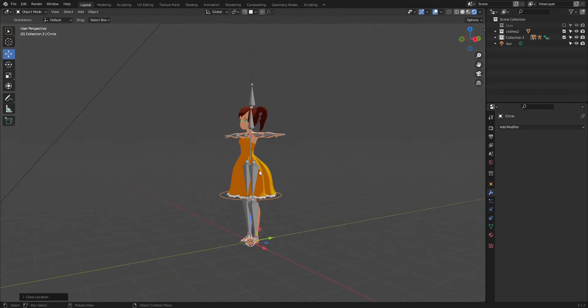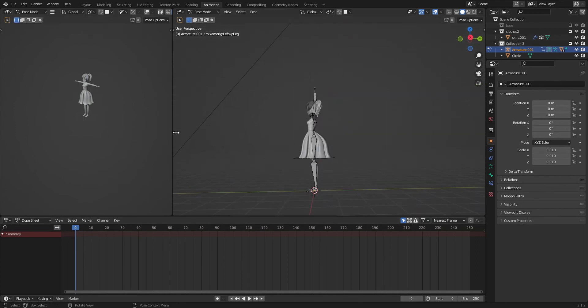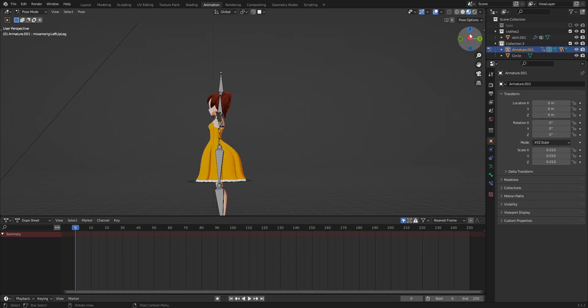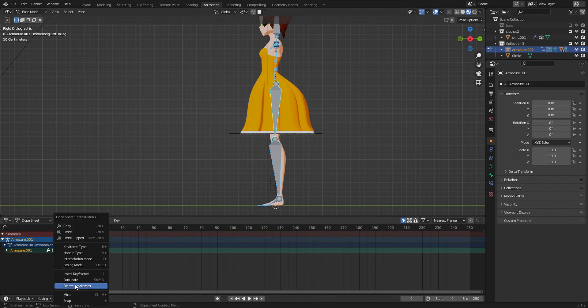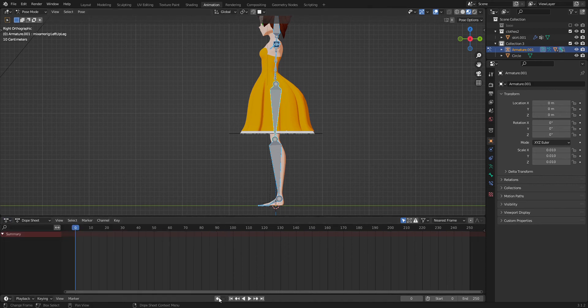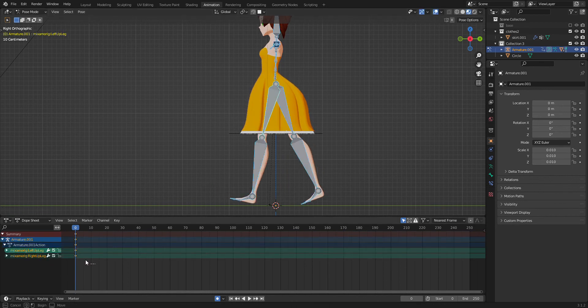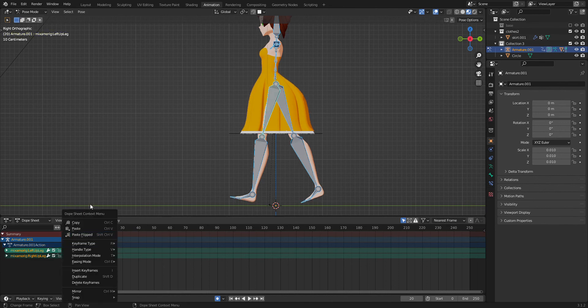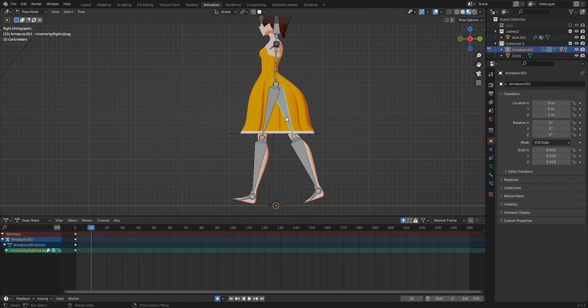I'm going into the animation workspace and setting my start frame to zero. I'll join areas so I can see the colors. I notice auto-keyframing — wait, the rig already came with keyframes. I forgot Mixamo rigs always come with keyframes. So I'll set auto-key and make a little walk cycle. I try to paste flipped — but I forgot Mixamo rigs don't mirror, so you'll have to do the mirroring manually.